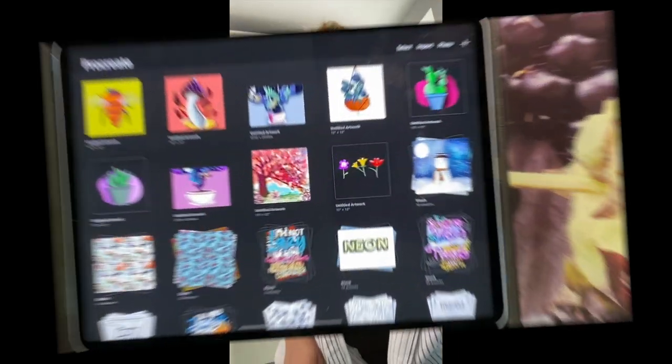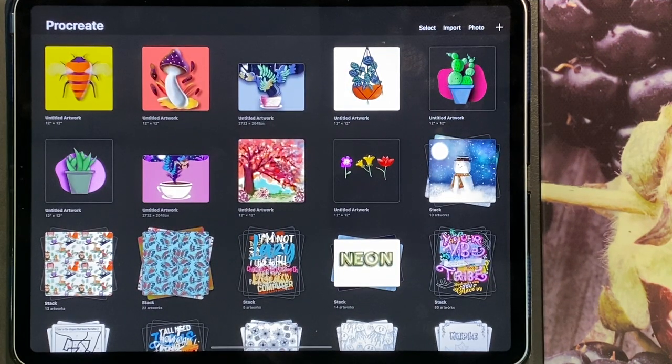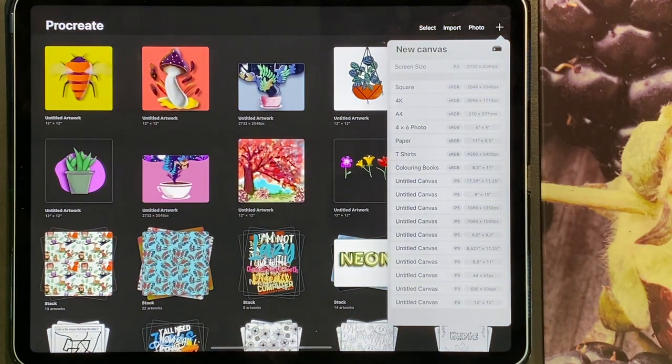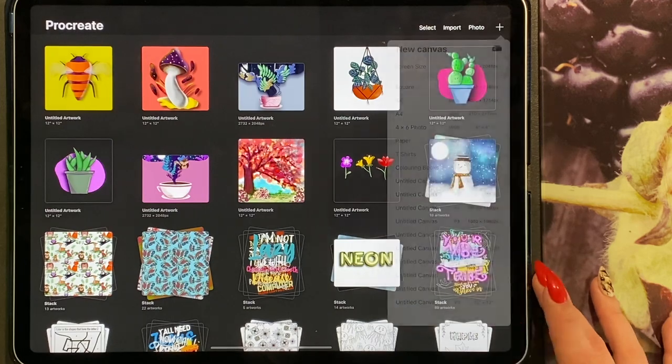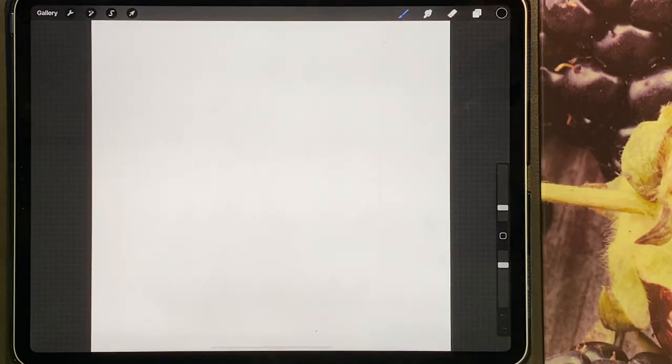Welcome to my art channel. Today we're going to be drawing a forest in a coffee cup. It's a really unique and interesting idea I saw on Instagram which looked really fun to draw. If you haven't watched my previous tutorials, go back and watch them — we've got a huge collection of drawings, designs, artwork and loads of different things. I'm going to open up my 12 by 12 canvas.